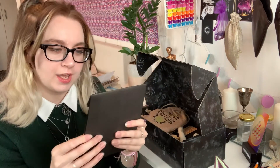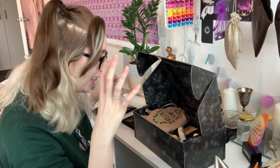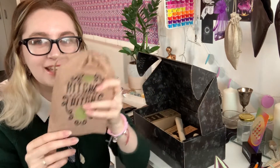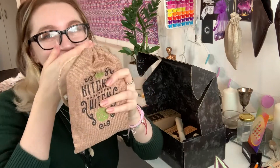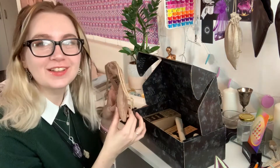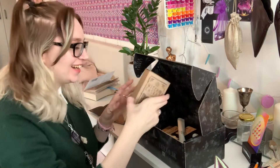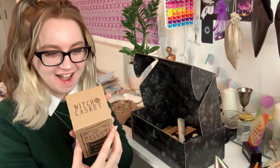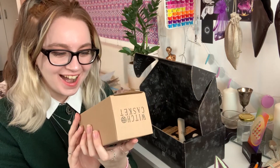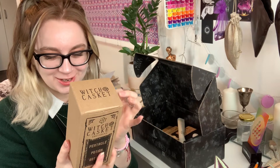And then we have an Abundance Potion Kit. There's so much in here. And then we have this - that was so strong. This is what smells. I can feel that there's herbs and stuff inside - that's pretty cool. Pentacle Potion Bottle. Glass bottle to hold your magical brews, potions and relics.